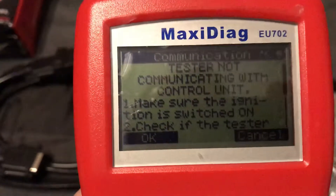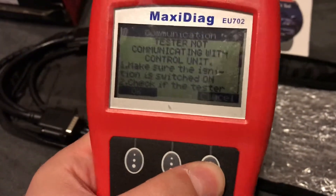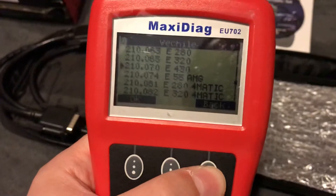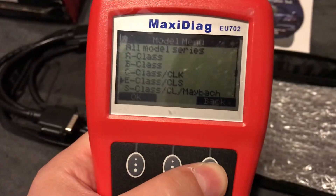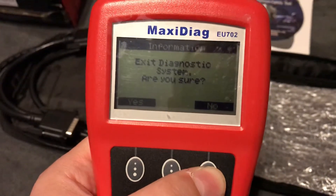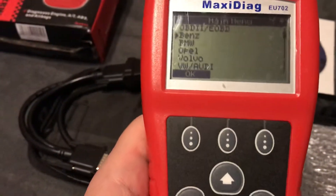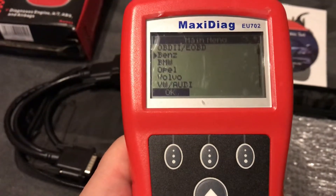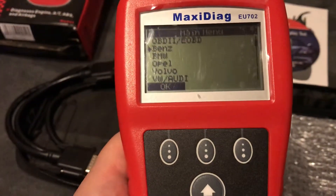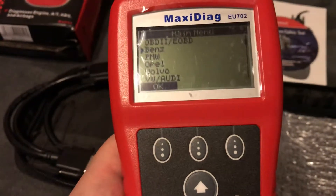It says 'not connected to a vehicle' because as I said yesterday I tested it on my VW MK4 GTI and it covered all the systems. My GTI had only one error code — it says 'mixture regulation.' ABS and airbag were error-free.